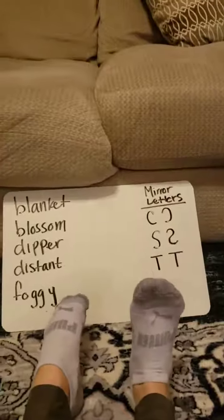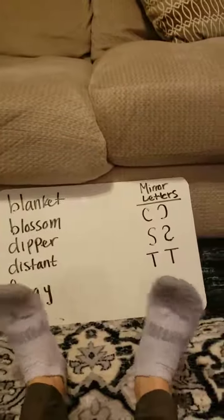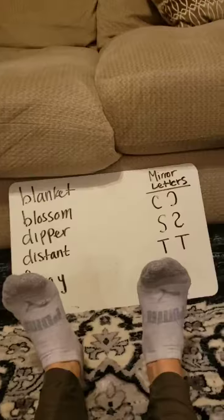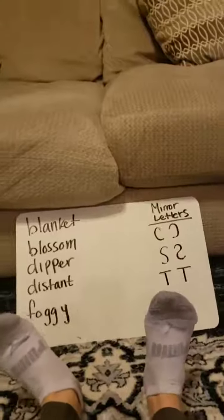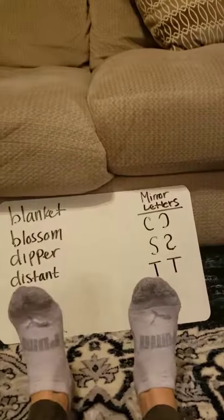Just do five spelling words and then tomorrow do another five, and at the end of the week you'll have your ankles nice and strong and all of your spelling words done. Remember, when you're doing this, say the letter as you spell it — B, L, A — and then at the end, what does that spell? Blanket! Perfect. If you have any questions, just let me know.